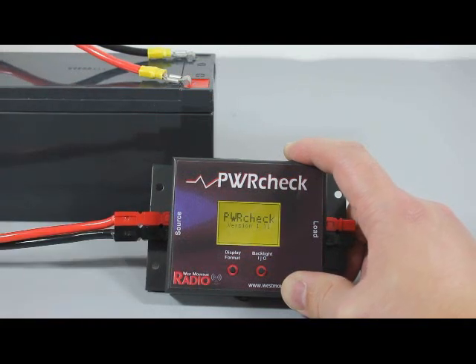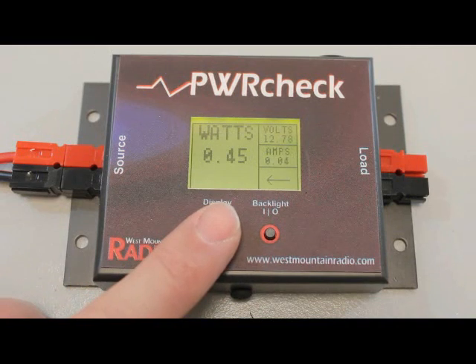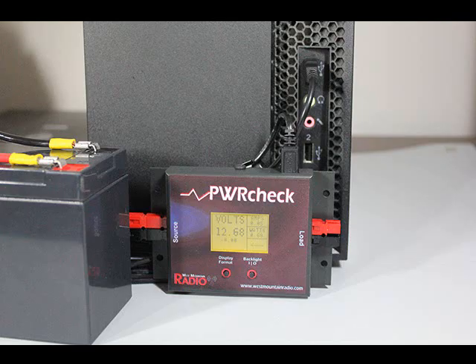The Power Check allows us to monitor our battery while in charge and discharge cycles. It also has an AH gauge which provides an indication of how much capacity is remaining when AC power is lost. We recommend calibrating the Power Check with your battery to provide an accurate indication of how much capacity is left during use.